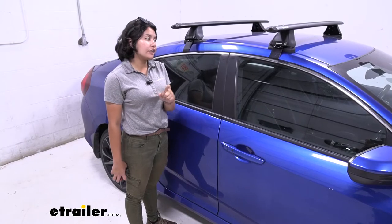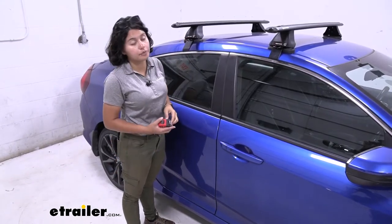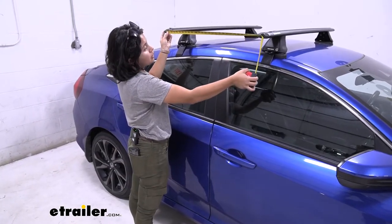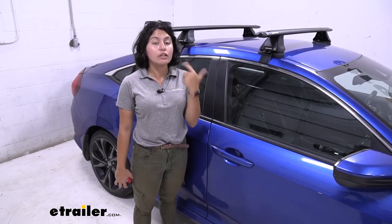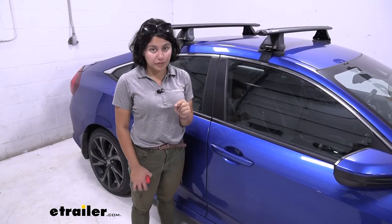This is going to give you a specific crossbar spread because you have a naked roof, so you don't really have an option to adjust it. Center of one crossbar to the other sits 27 inches apart. For accessories like roof baskets and roof boxes, that's a very important measurement to check whether that accessory will fit.